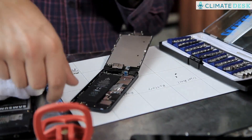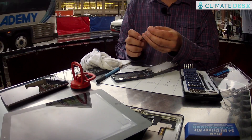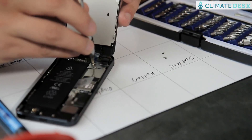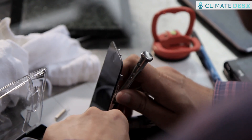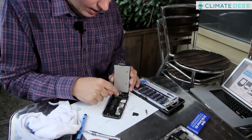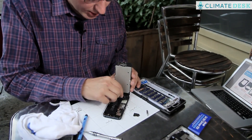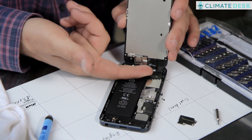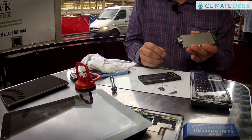So once I'm inside the phone, standard Phillips 000 — this is the kind of screwdriver you'd use to work on a pair of eyeglasses. I'm going to remove the two screws on the display data cable cover. Now that we're in here, I have a separate cable for the display and for the touch screen and the home button. So I'm going to pop those cables off. And once the cables are off, now we can finally separate the display assembly.